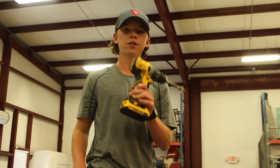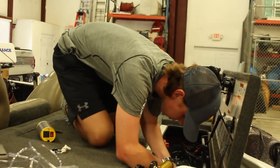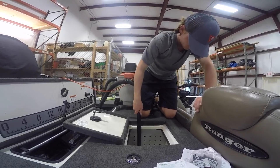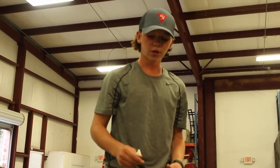Now that all of our hoses are installed to our regulator and tank, we're going to grab our half-inch drill bit and drill through from our bilge into our live well. That's going to make a hole for our fitting to go through — then we hook the hoses up and we'll be ready to go.